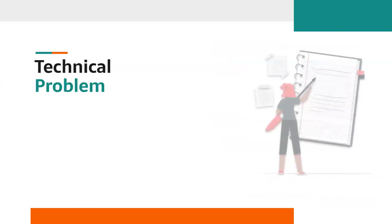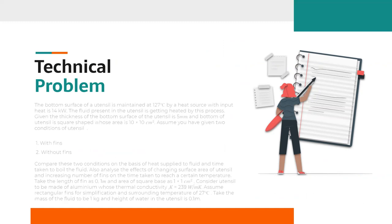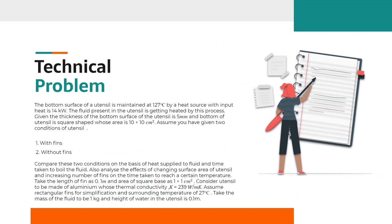Now, the technical problem. As in the book-style problem, we are given the required values and geometric parameters of utensils and fins — input heat and temperatures are given. We need to discuss and analyze two conditions: boiling water with fins and without fins. We will compare these two conditions based on heat supplied to the fluid and the time taken to boil. We will also estimate values for different surface areas of the bottom and for an increasing number of fins. Fins are cuboidal and the material is aluminum.